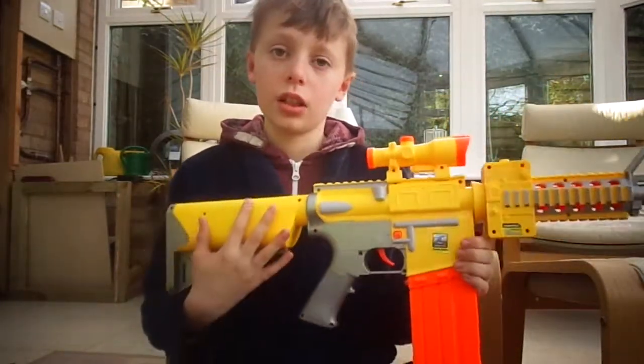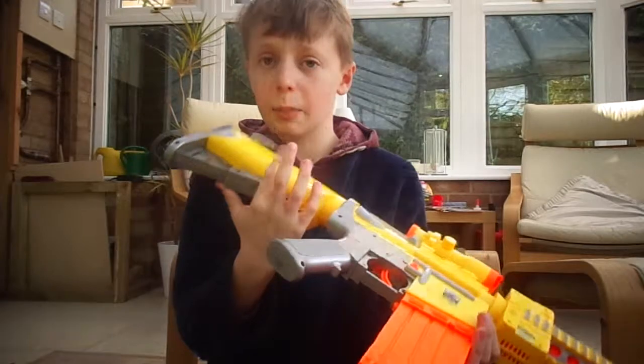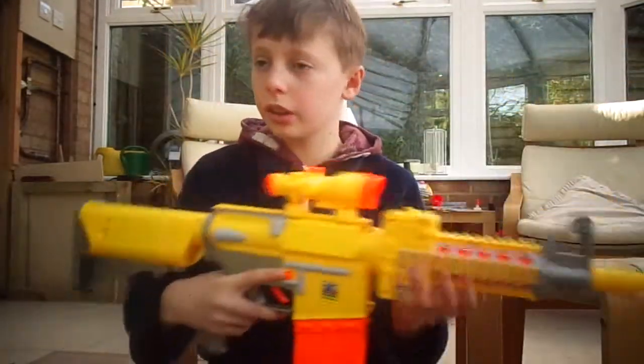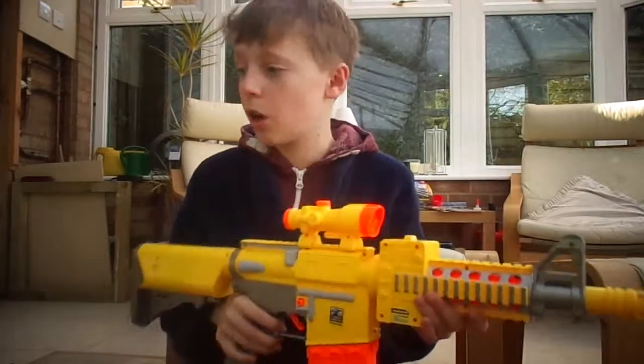Another downside: it's a pretty small gun, it's a pretty light gun, but it takes six AA batteries — and seriously, six is a bit annoying. I actually had to go out and buy some because I only had five, or I might have even had three — I have no idea.